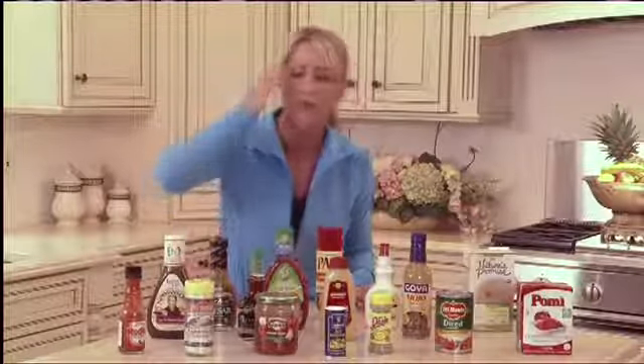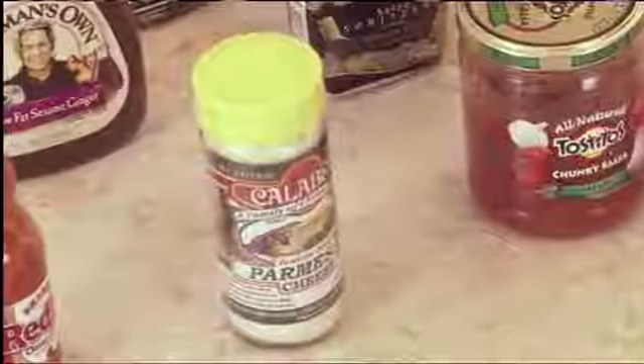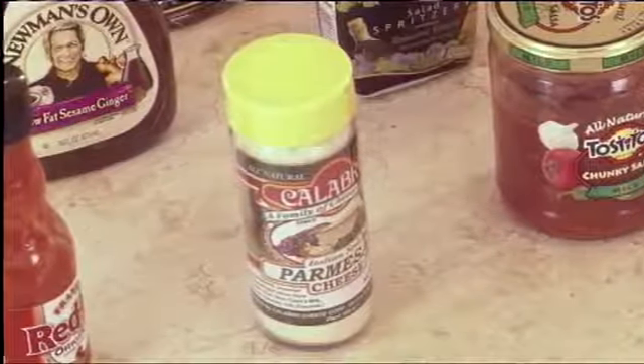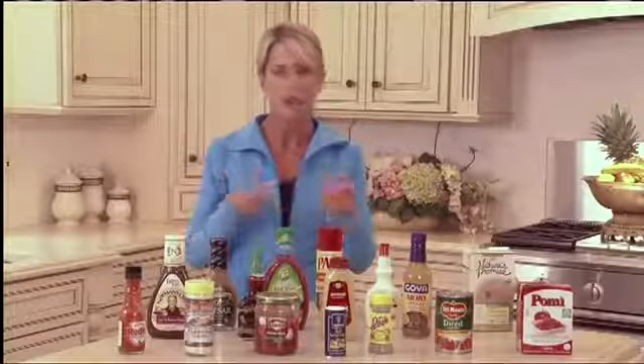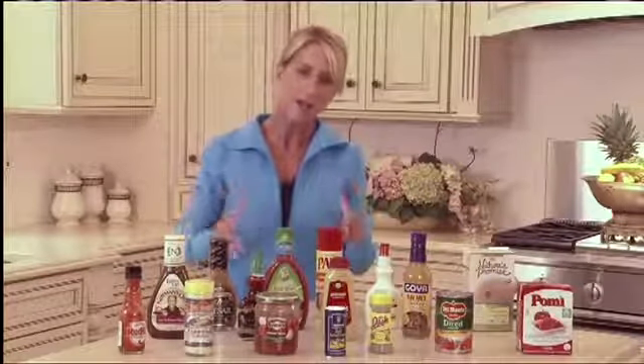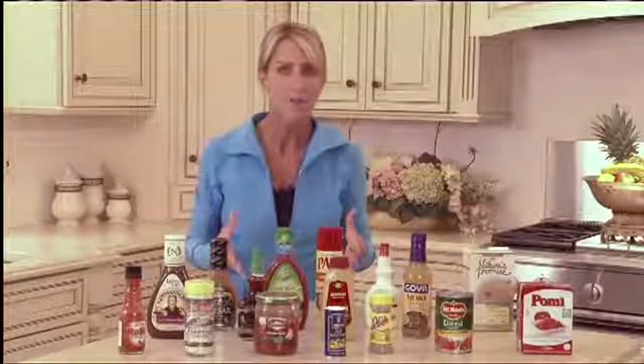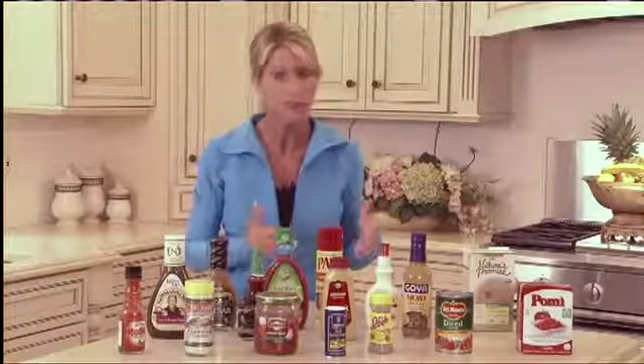Parmesan cheese, sprinkled on top — a lot of bang for your buck. Very little fat, a little bit of salt, but a lot of flavor. If you're satisfied with your food — and we eat with more than just our mouths — if it tastes good and looks good and you've got these little things, you're going to find you're not feeling deprived after your meal. So go the extra mile to do these things.